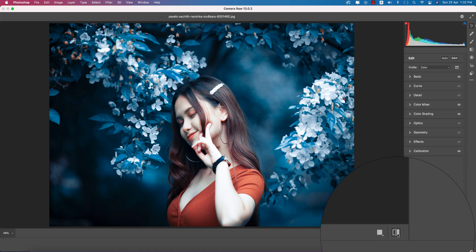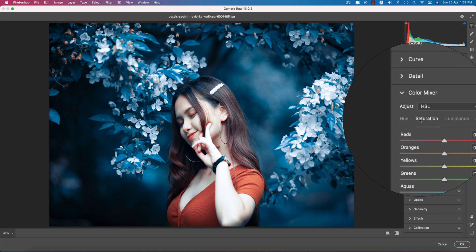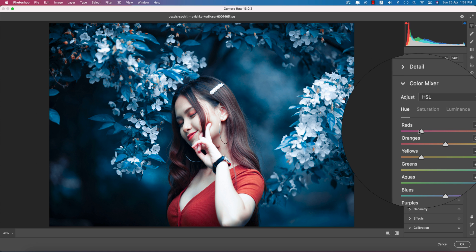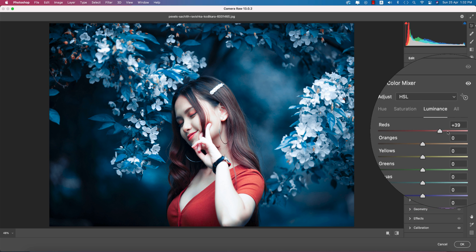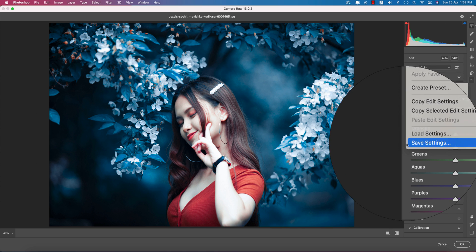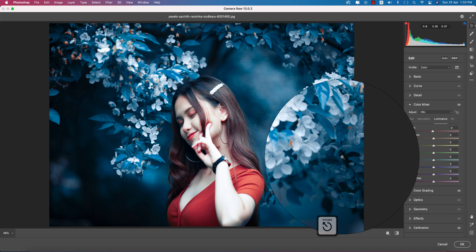If you want to change the red color, go to the Color Mixture panel and adjust the Red Hue. This gives you a specific red tone that works well with this blue-type look. This is the perfect red color for this blue-toned result. You can also add some Luminance in the Luminance panel if you want.